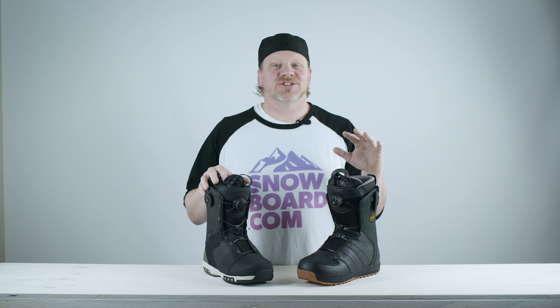Hi guys, Fletcher here from Snowboard.com. We're about to give you a tech rundown on two pairs of boots from Salomon: the Dialog Focus Boa and the Launch Boa SJ.